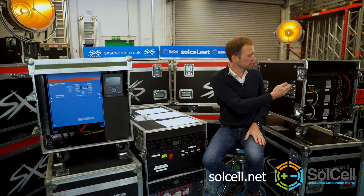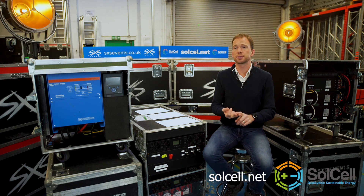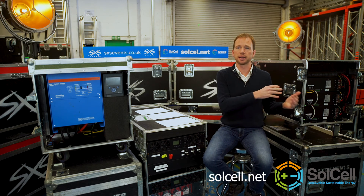The newer SolCell systems, like this one here, run lithium-ion batteries. These are much more modern, they're much lighter weight, they can deep cycle, they last a lot longer. So we use valve lead acid and lithium-ion batteries.